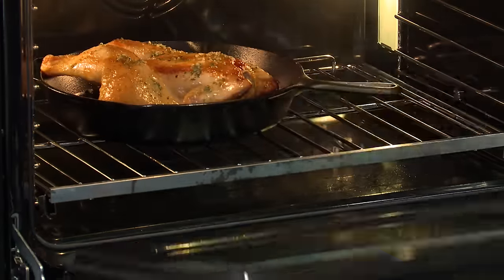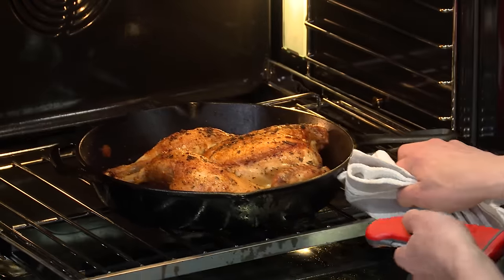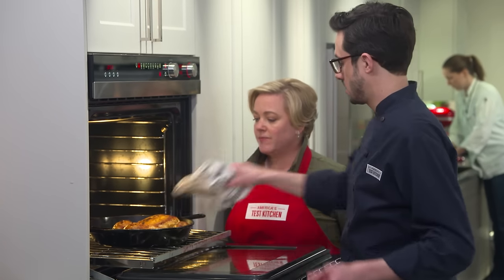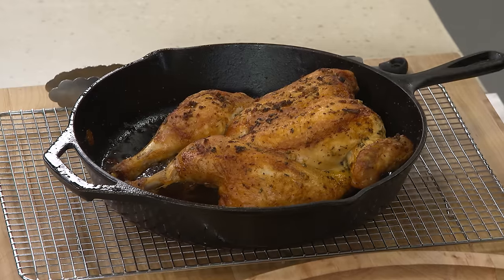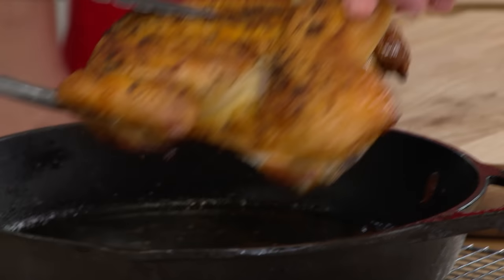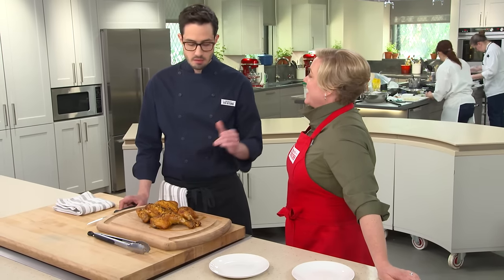That looks beautiful. Let's check the temp — I'm looking for 165°F — and that's exactly 165. Good numbers, good looks. Let's pull her out. Transfer it to the carving board and let it rest for about 15 minutes before carving. We're not going to cover it because we want that skin to stay nice and crispy — it's very crispy right now. 15 minutes is about all you can wait for this chicken; it's just too gorgeous. It's important that it rests, but we can't wait any longer.